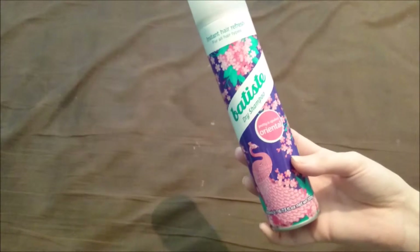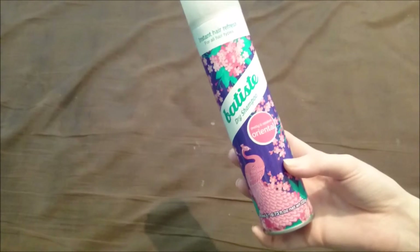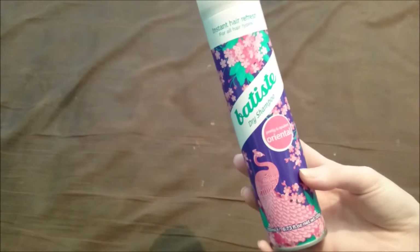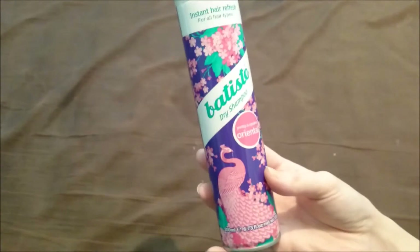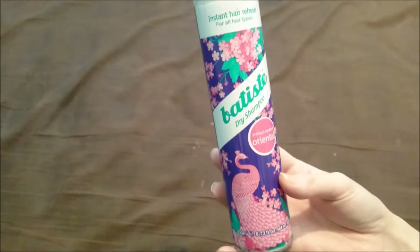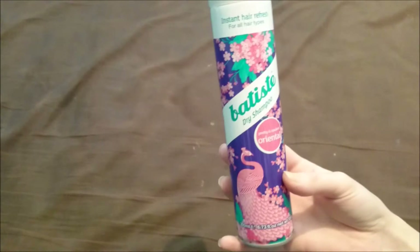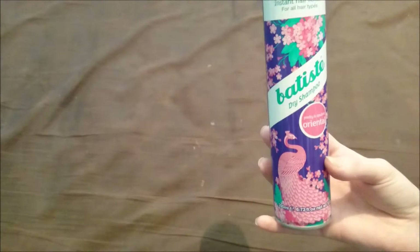That's why I tend to go for either talc or the Lush one when travelling, because the Lush one is a powder that's just in a bottle. But yeah, this is £2.99 or £3.99 from Boots. I don't think you can buy from Batiste direct — I think you just click 'where to buy' and they give you a list of shops that sell it.